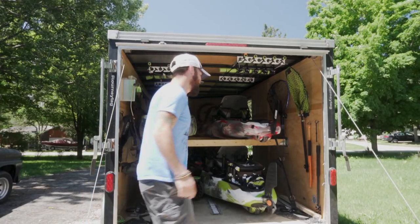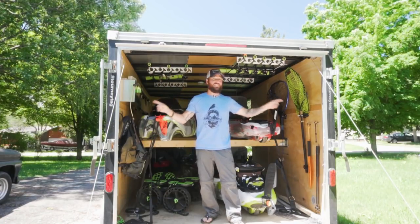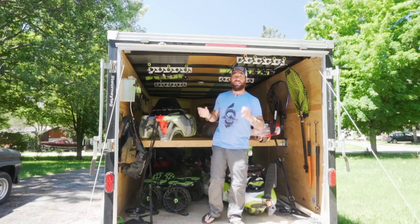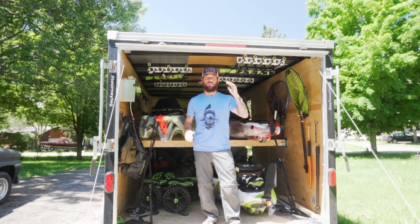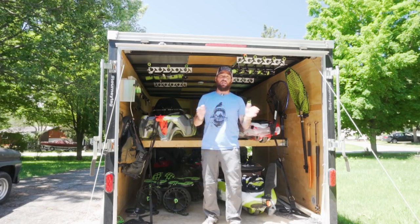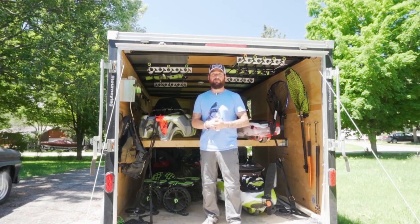Come on inside. This trailer is seven foot tall, seven foot wide, fourteen foot long with a two foot extension in the V-nose, so this is a sixteen foot long trailer — seven foot wide, seven foot tall, tandem axle with electric brakes. I chose this size because I want to be able to fit kayaks side by side and fit longer kayaks with plenty of room for everything I need.